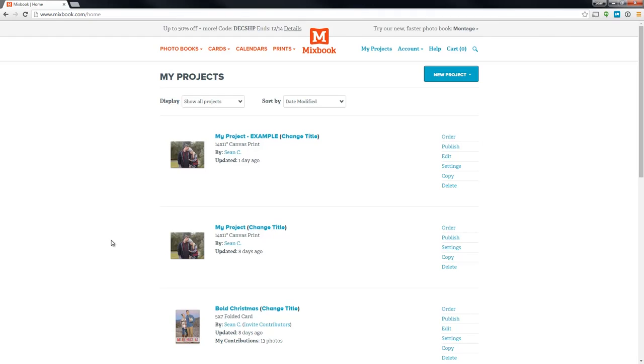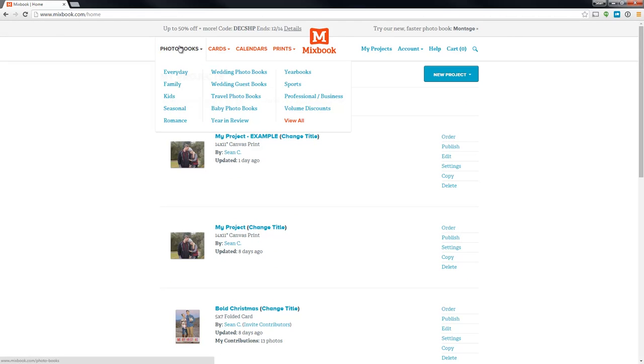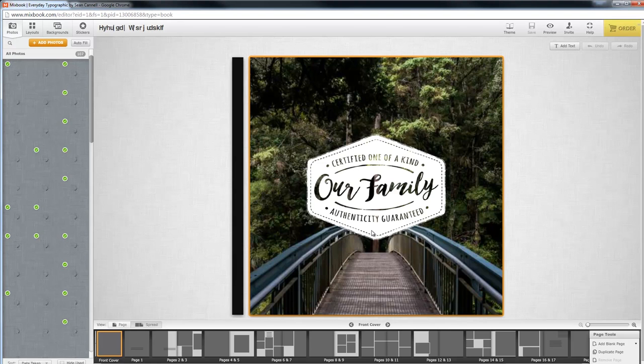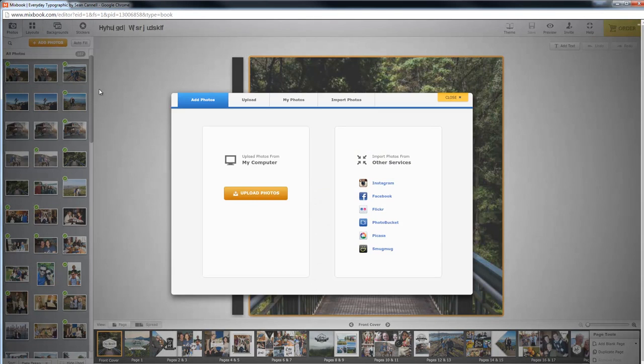Here we are in the My Projects section of Mixbook. I'll go to the classic square photo book that we picked out. You can just go up to the photo books — they've got them for all kinds of different seasons. Now we'll jump into the editor. The first thing is how you get photos into your project. We have all these photos added that we were able to put into the book. You can add photos from Instagram, Facebook, or Flickr that are already online, or just upload them from your computer. Very easy to do.